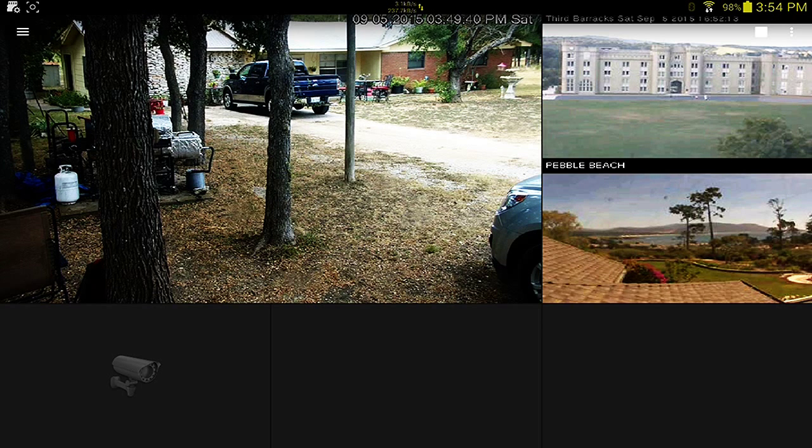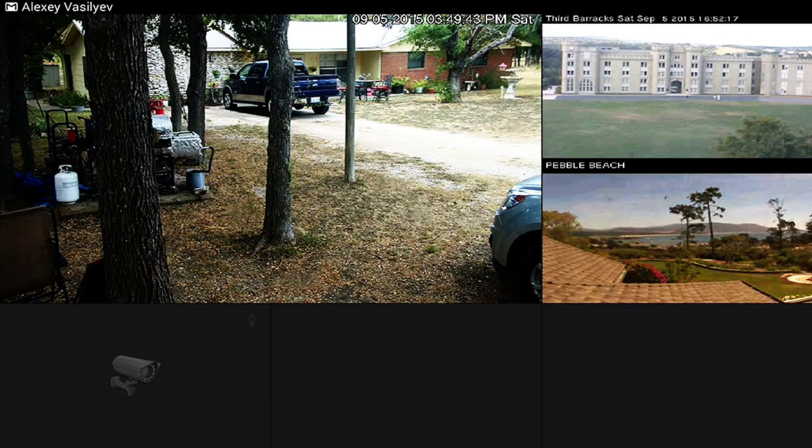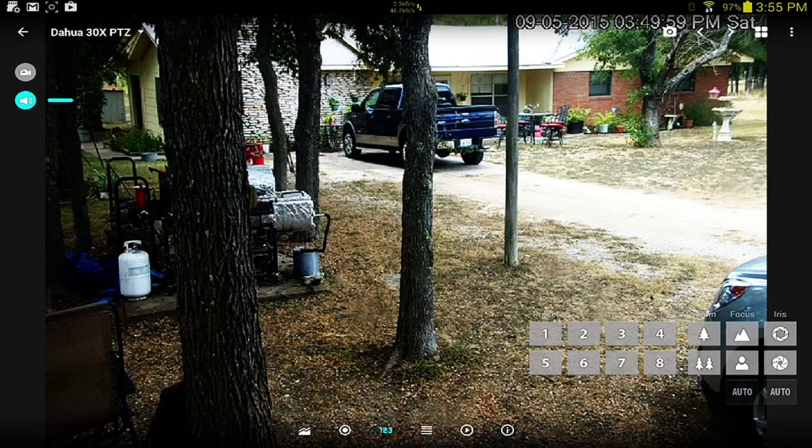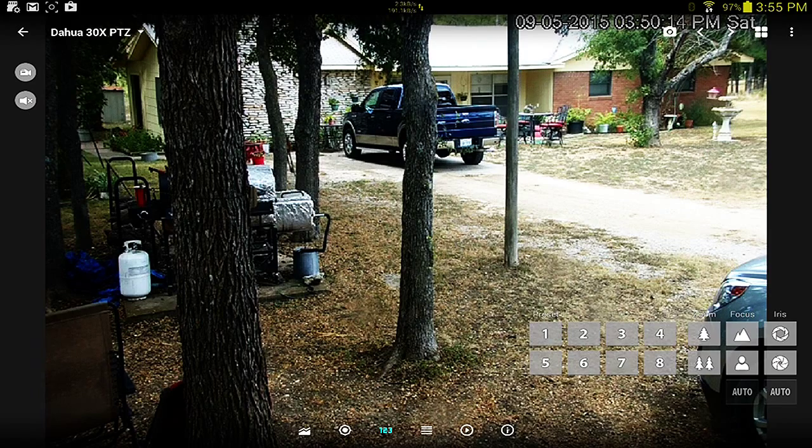This is on my Samsung Galaxy Tab S. The big box is my home security camera; the other boxes are various public access cameras. You can see one of them is not initializing right now. I just tap on my video cam - I've got audio. I can turn the audio off, listen to audio, and record to SD card on either the phone or the tablet.